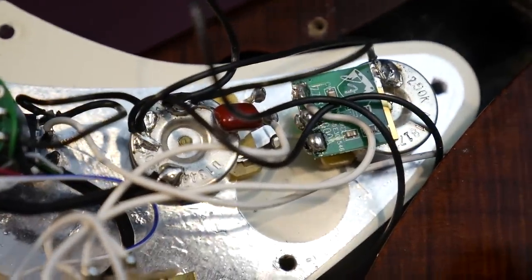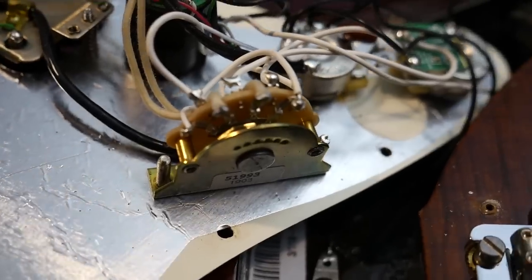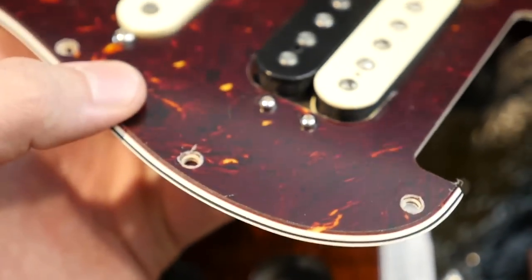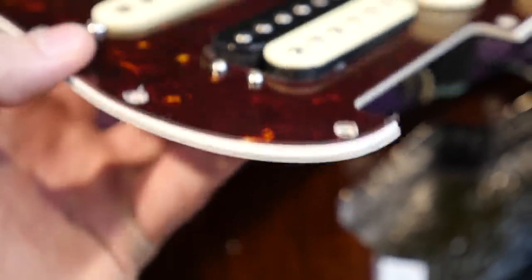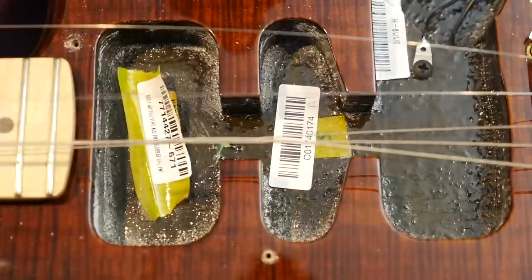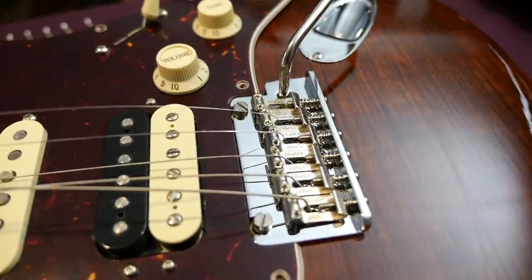Other than that, you just have two regular pots. I'm not really sure what this circuit board is doing here — I haven't seen that before. And just your regular five-way switch. The pickguard itself is kind of cool — it's got that tortoise shell on the top, but then you have a white, black, and white layer, so it's a four-ply pickguard. The additional white layers kind of match the pickups as well as the fretboard. And if you wanted to put a humbucker in the neck position, you could — it's pre-routed for that.